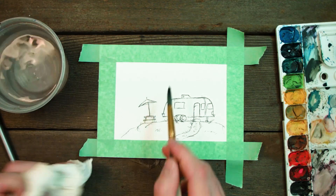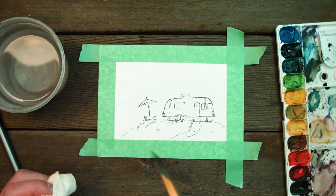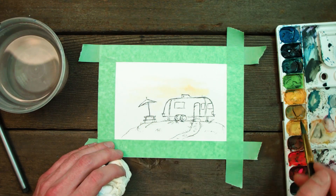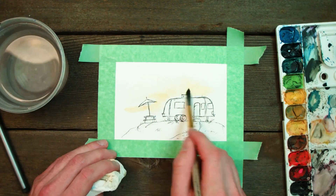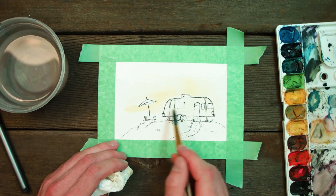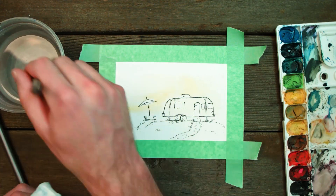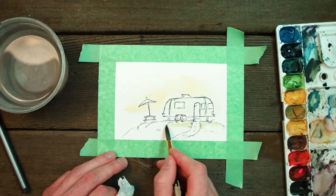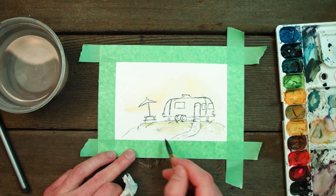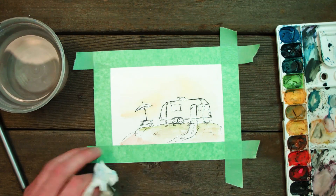Now it is time to paint. If you've watched any of my other tutorials, which I will link in the description, I always do the sky first. For this one, I added in a nice base wash of yellow around my Airstream and my picnic table, and then I've come back through with more blue and purple and added that into the upper portion of the sky. I also opted to bring in some of those yellows into the grass and the Airstream as well, and that can be a really nice underpainting to begin with.